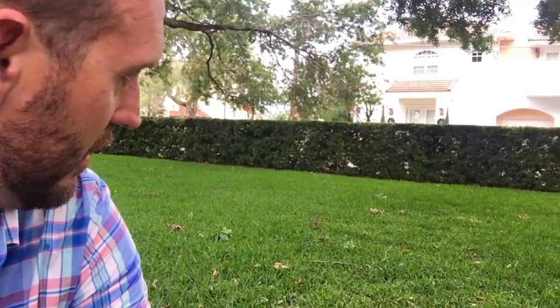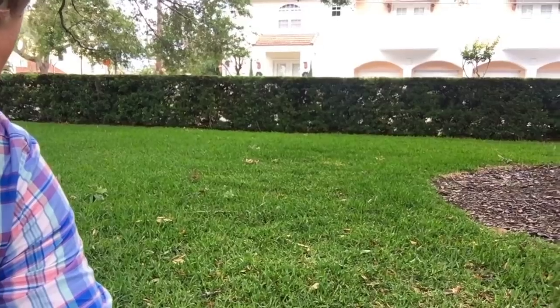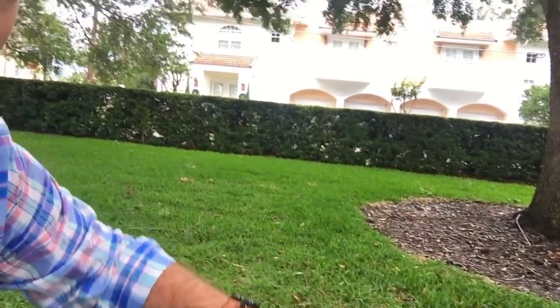I'm still on this lawn that we treated half of the other day, just letting it do its thing. This is the side we treated over here, and the other side is back there behind me. Now, this rain ought to make things start to move pretty quickly. That's the thing I want people to pay attention to, especially when we're talking about irrigation and rainfall.